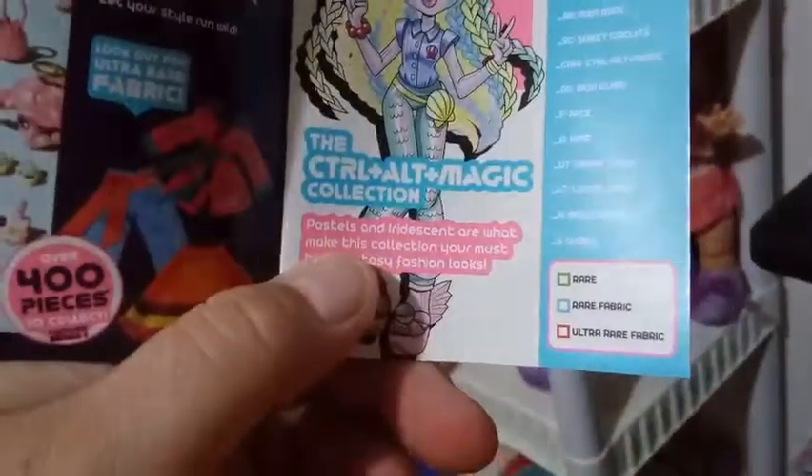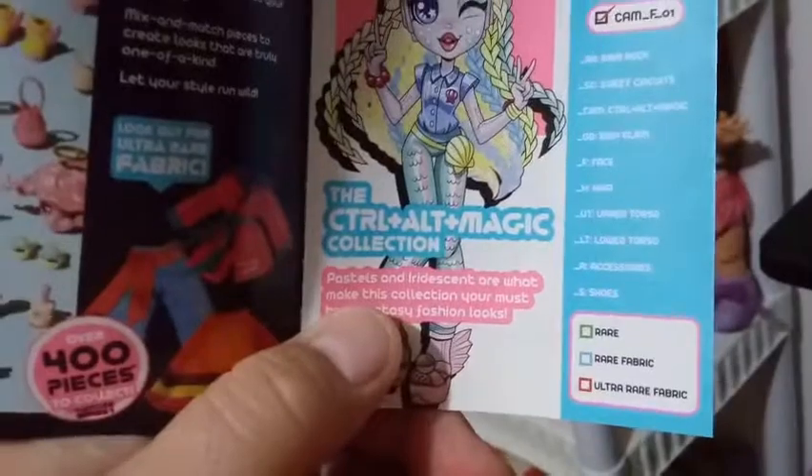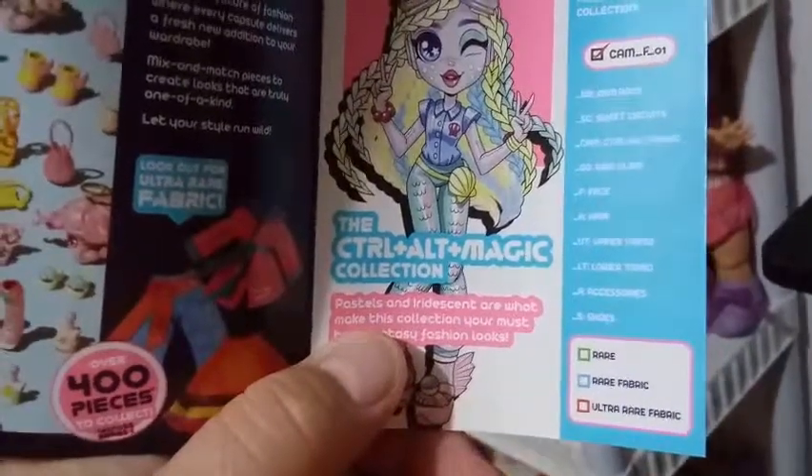Let style surprise you with Capsule Chicks, the head-turning cyber-stylers who always look unique and chic. Enter the future of fashion where every capsule delivers a fresh new addition to your wardrobe. We've already read this on the box in our last video. Control Alt Magic collection — flip through this magazine and tick off your fashion pieces from the collection.